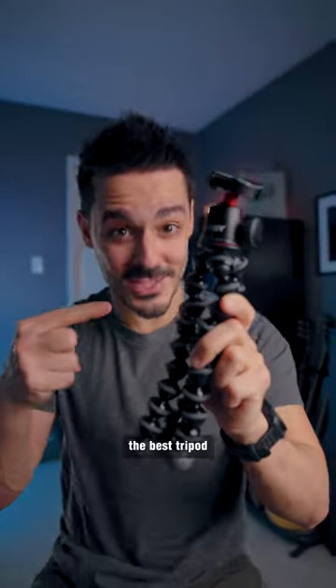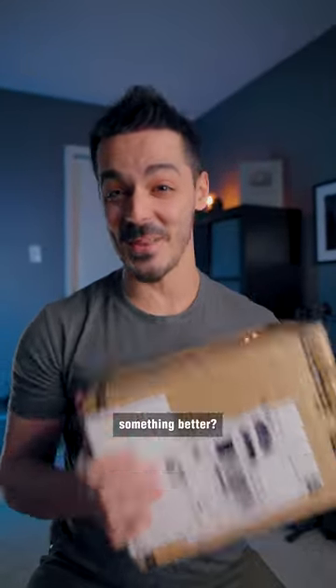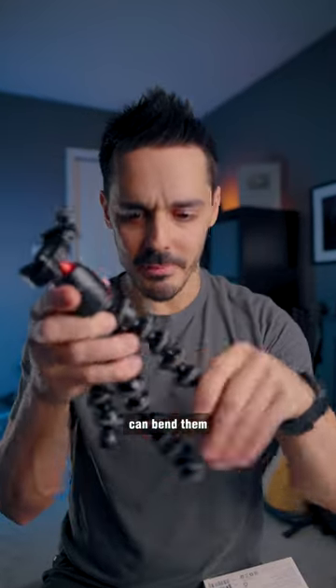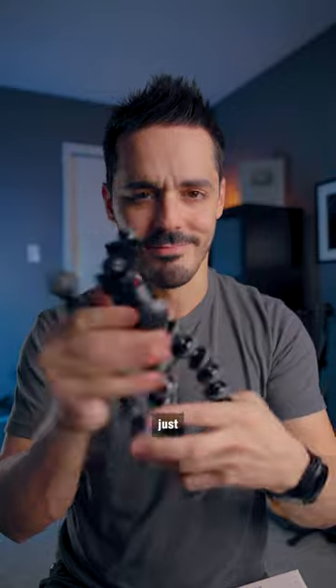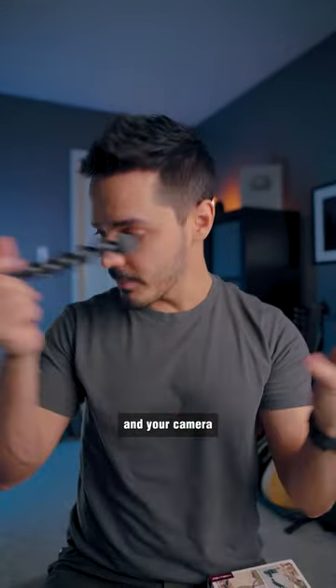Is the Joby tripod the best tripod for content creators, or is there something better? The best and worst part about the Joby tripod are its legs — you can bend them into any position, just never the way that you want. And heaven forbid a leg falls off and your camera slips and falls into a cave.